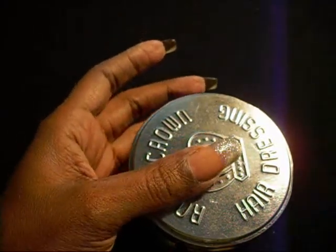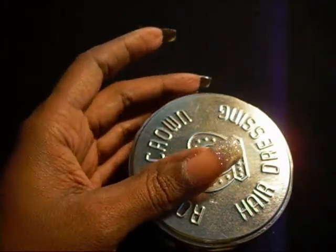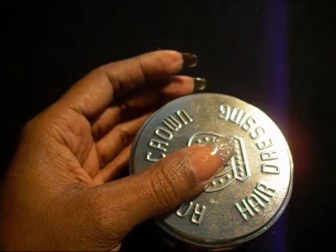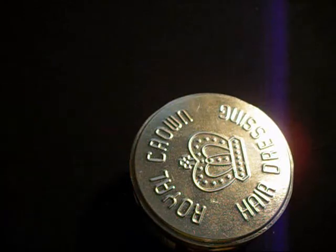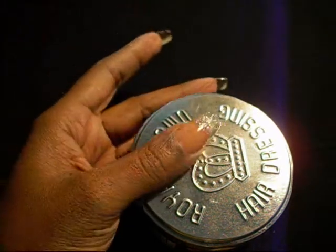I don't know if you can see it or not — I might have to put another coat on. For some reason it's not that dark, but it might be okay.